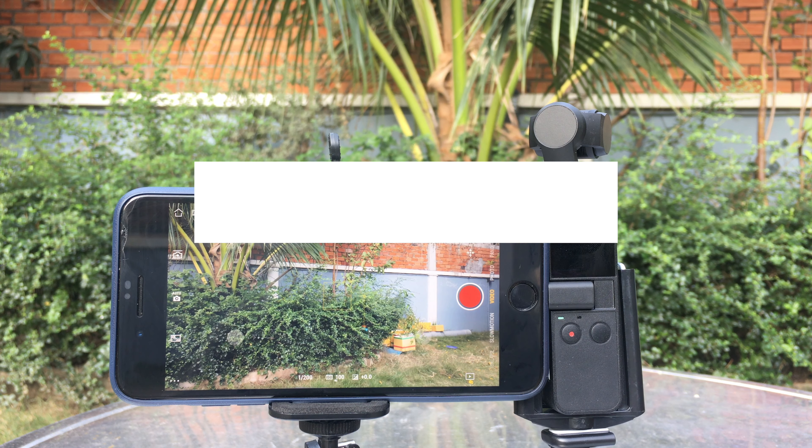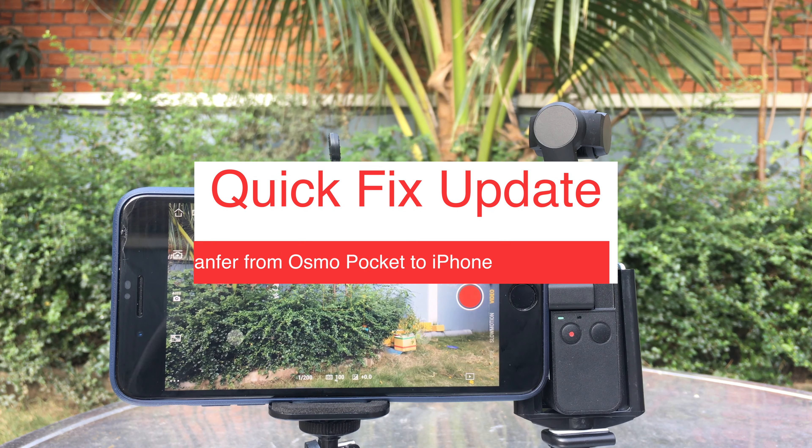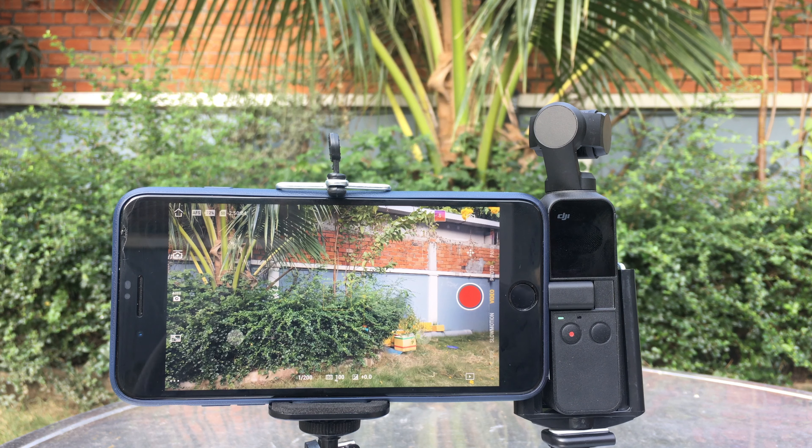Hi guys, today I'll be sharing with you a quick update regarding the 4K video transfer issue from DJI Osmo Pocket through the DJI Mimo app. Today, DJI has partially fixed this problem.